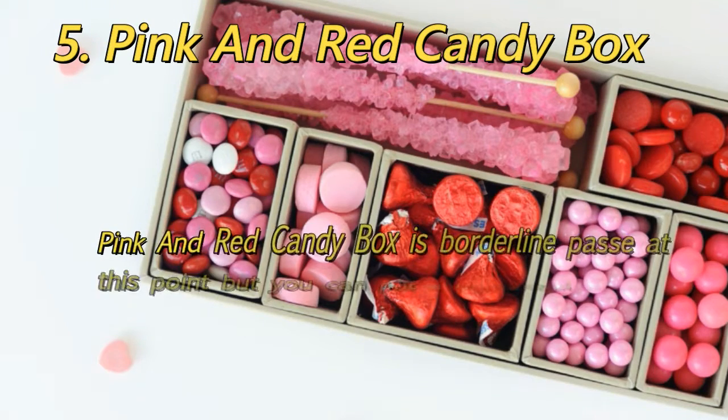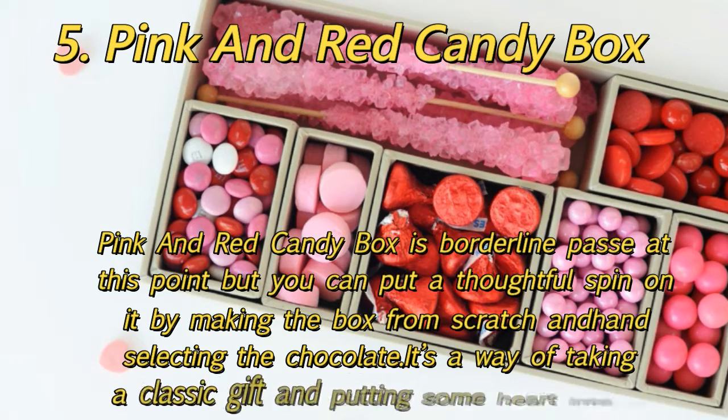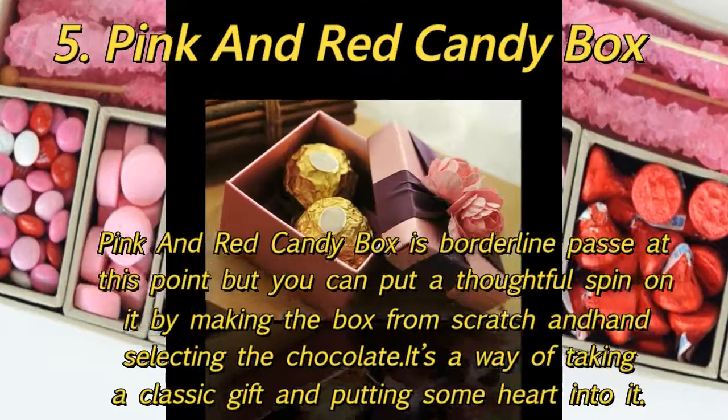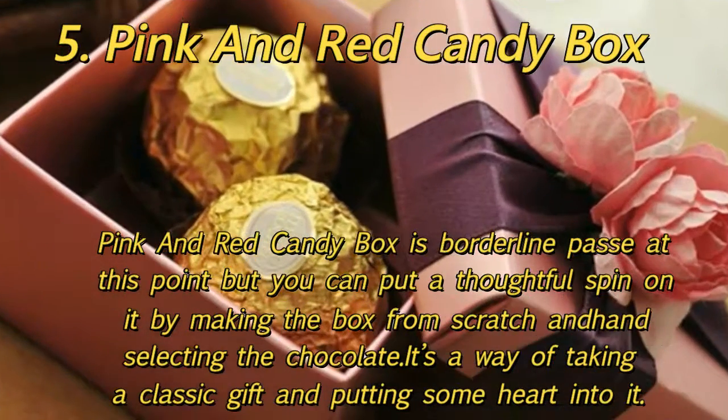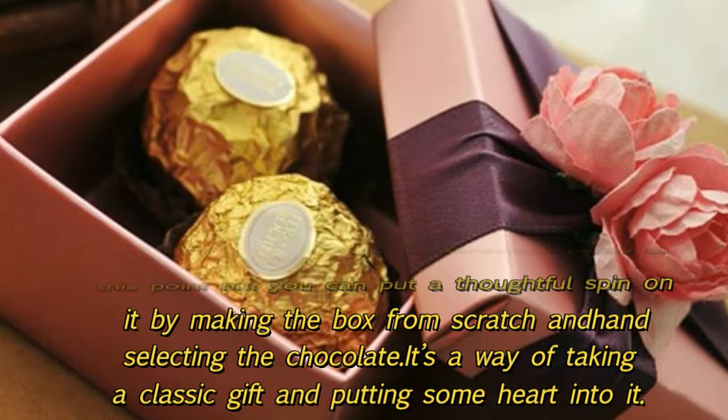5. Pink and Red Candy Box: A pink and red candy box is borderline passé at this point, but you can put a thoughtful spin on it by making the box from scratch and hand selecting the chocolates — a way of taking a classic gift and putting some heart into it.